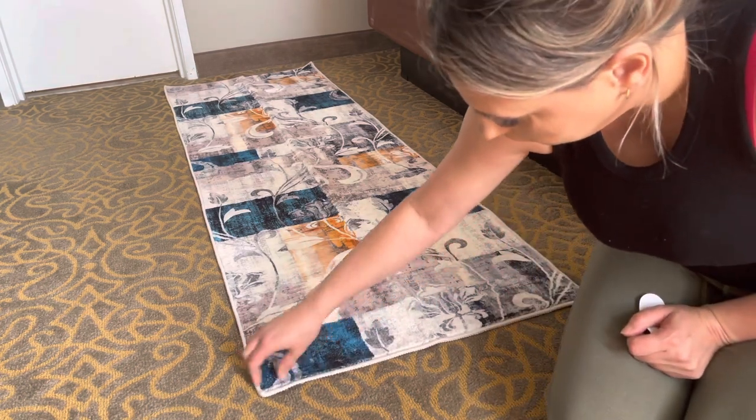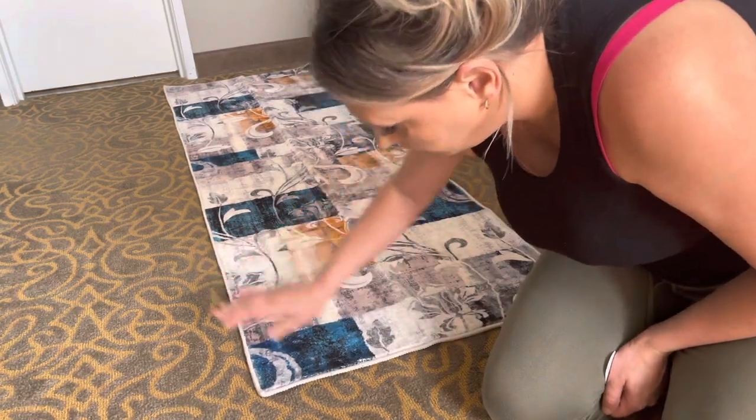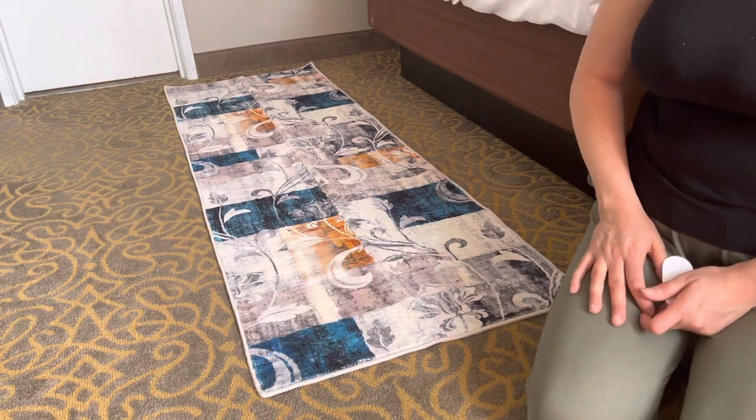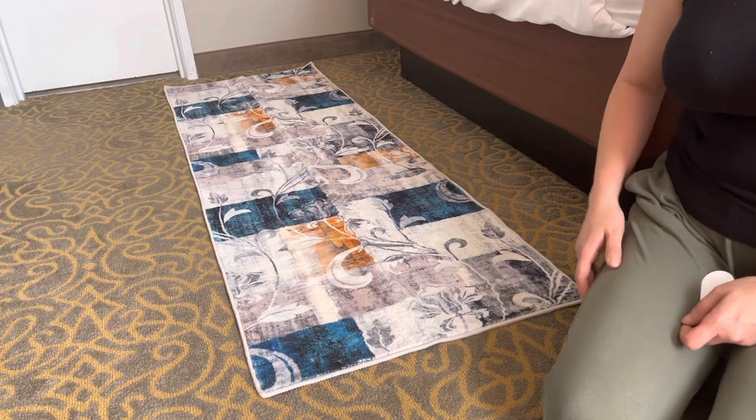As you can see, it's going to stick really well. That's how you use them — you'll just put them on all four corners. That completes this video, thank you so much for watching, bye, God bless.